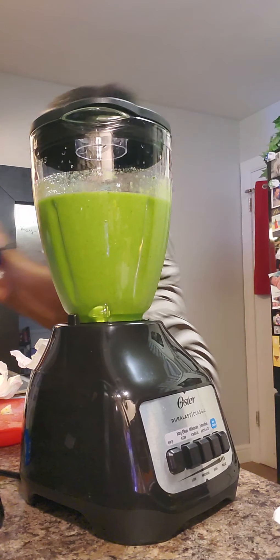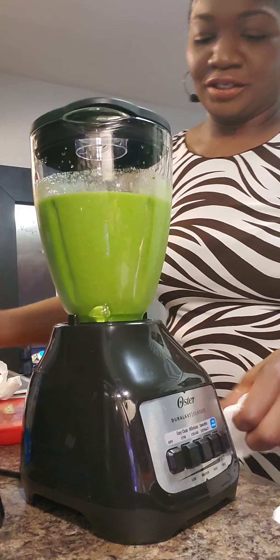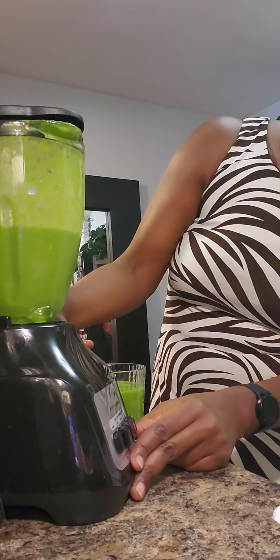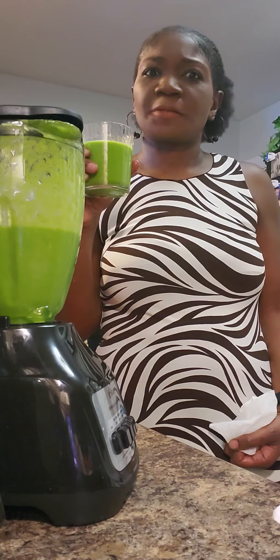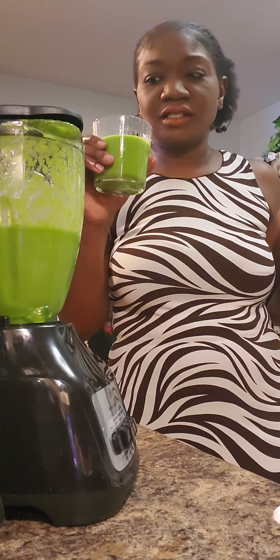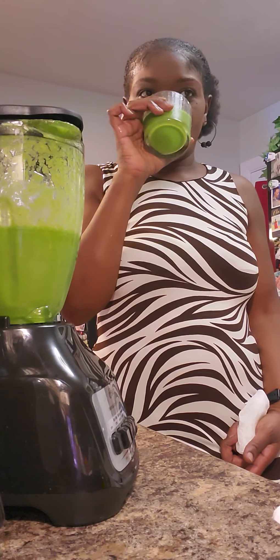Mmm, I can't wait to taste. Oh my goodness. Please be good, please be delicious. Nice and smooth — I am impressed with this blender. This is the Oyster blender. That is good. That little kick, that little pinch of cayenne pepper comes through. Mmm, it's good. It's good in a different kind of way, though.